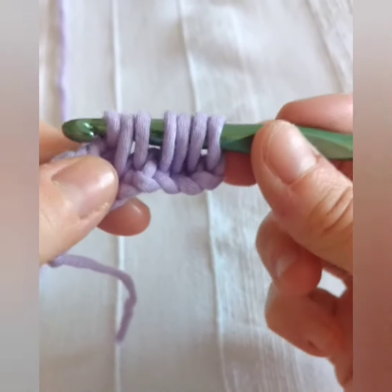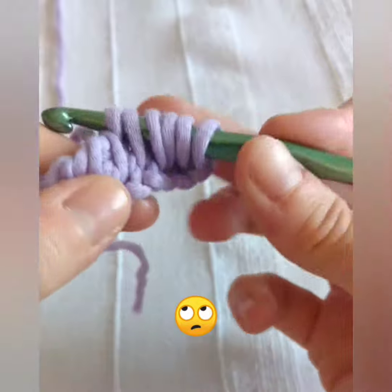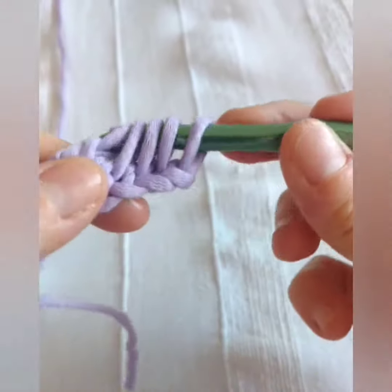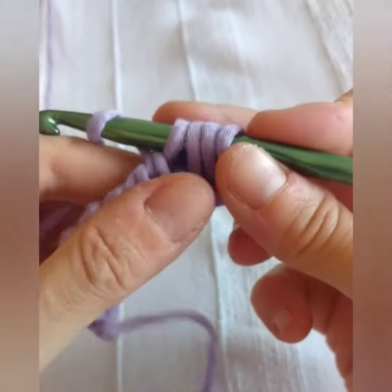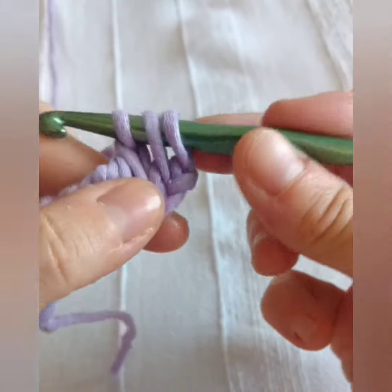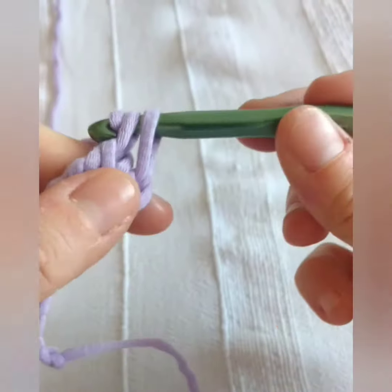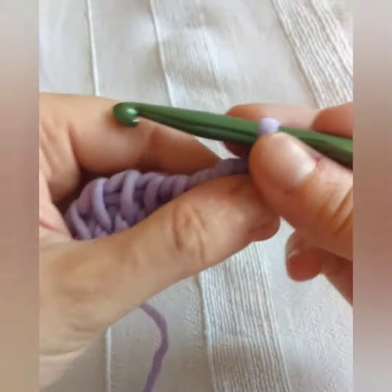And this will complete your first row in Tunisian crochet. Every project usually starts with this kind of foundation row, regardless of the pattern you will follow. See each other soon! Bye!